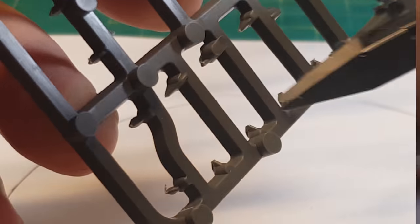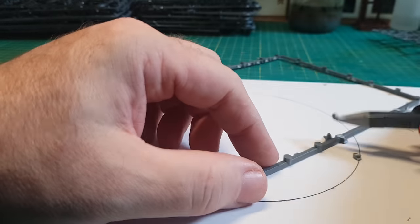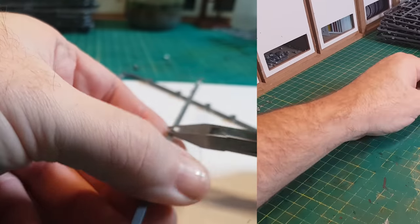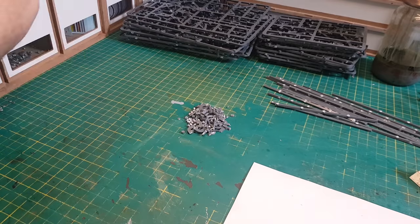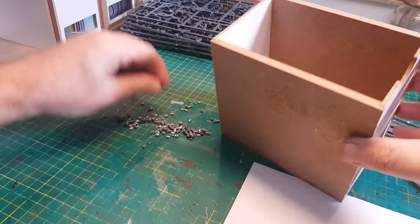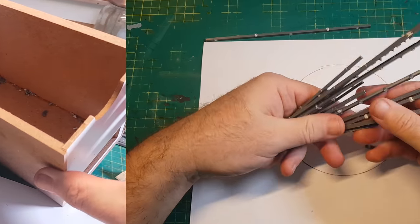It's just a case of getting all your sprues, cutting them up so you've got some nice long lengths, and as always the important job of cutting off those nibbly knobbly bits. Nothing is wasted here — all these little nibbly knobbly bits are going to go into my little nibbly knobbly bit drawer.